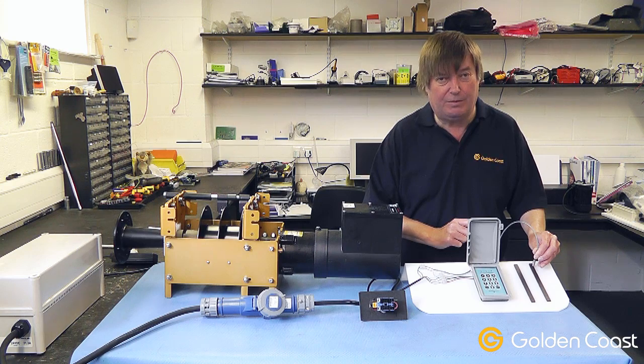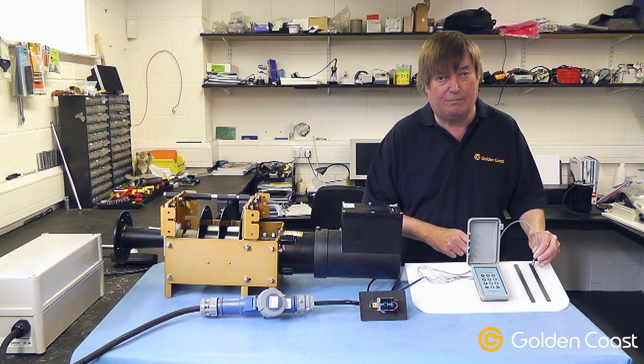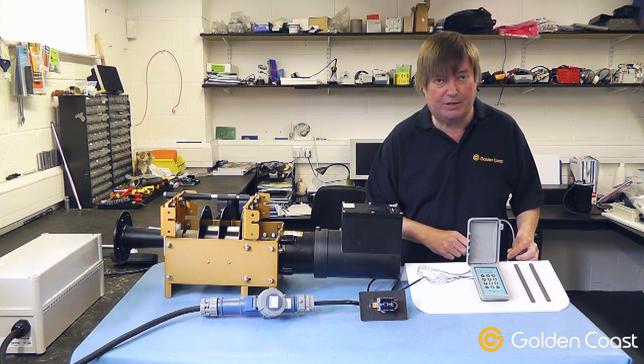As you can see, I had to keep my finger on the button, which is a safety feature to make sure you can see the pool cover. As soon as the magnet got to the right point, the cover stopped and it won't go any further. The only operation it will do now is to uncover.